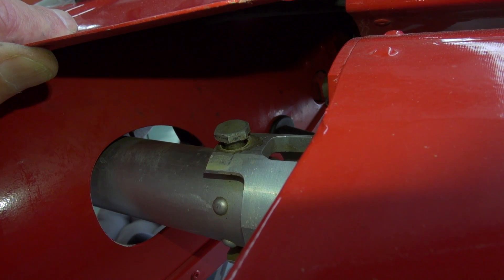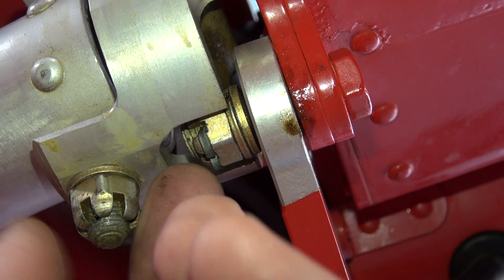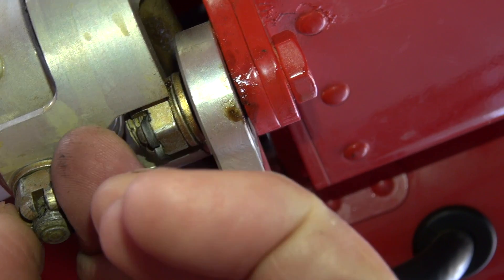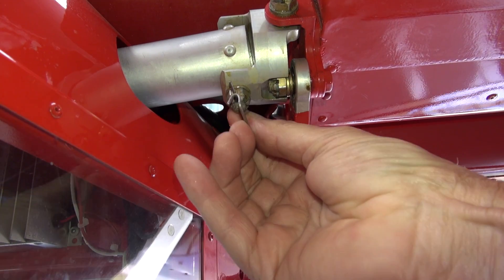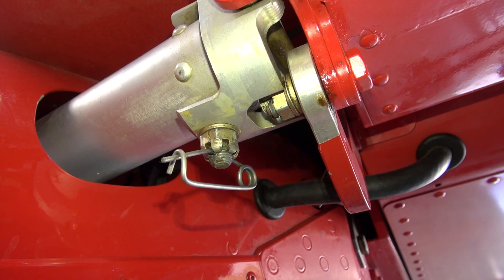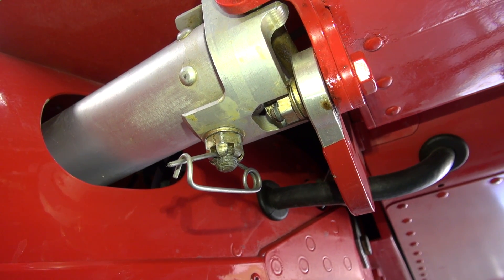Whether or not you take the bolt off, the important thing is to re-torque the bolt to two Newton meters — no more. That's just about finger tight, and maybe a little bit more with the torque wrench, before you put the split pin through. You can tell it's pretty well the right torque because with your fingers you can just about rotate the bolt using the safety pin through there.